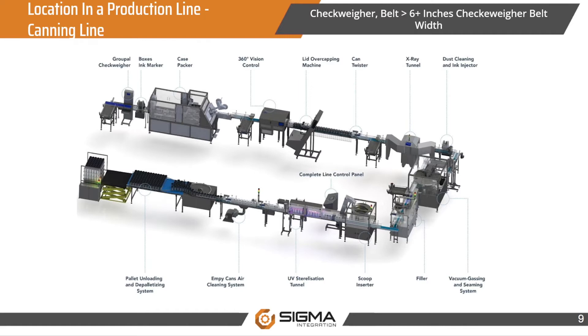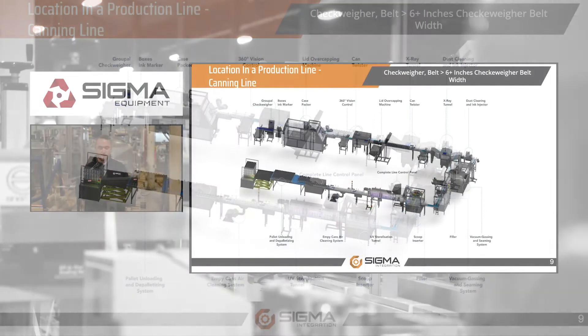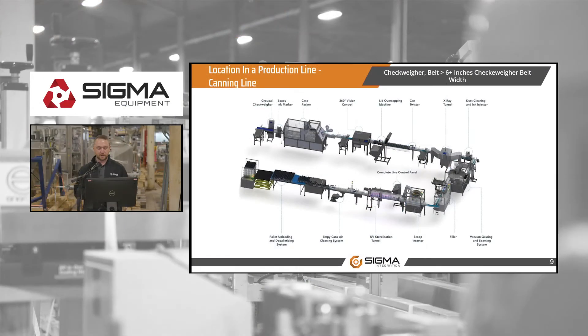In this particular canning line example, you can see the checkweigher is located at the very end of the line, after the case packer — so the product is actually put in the case and then checkweighed. But when talking to a customer, it could potentially be placed after the filler or after the seaming system, right before the X-ray tunnel, to inspect it and kick off that one can instead of the whole package.